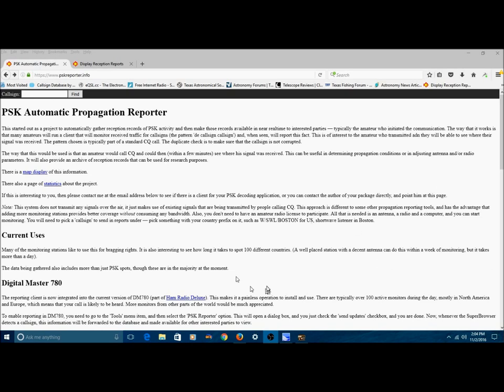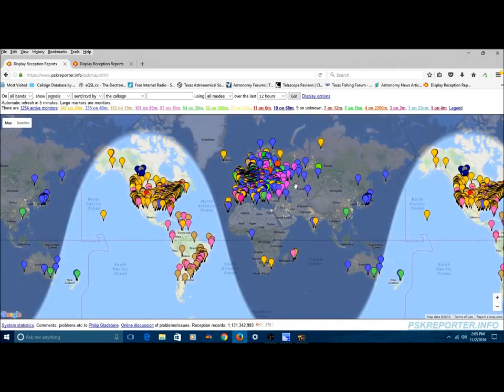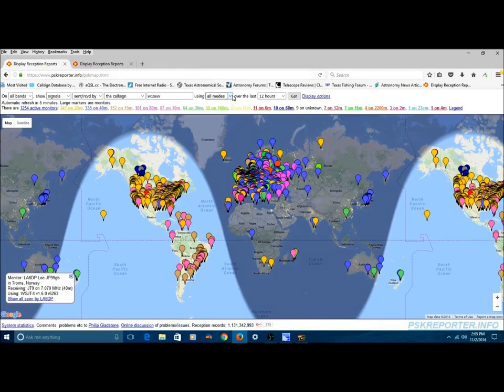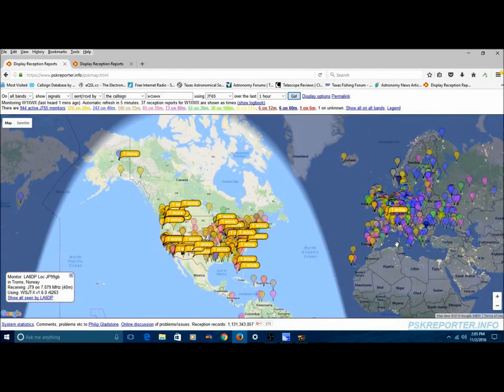If you type that in, you're going to come to this page. What you want to do is click 'Map Display' right here. You're going to be taken to a world map. Up in the box, you can search on any call sign you want — I'm going to type in W1XWX and tell it to look for a JT65 signal during the last one hour. And we'll tell it to go. Now you can see where my signal is showing up. It looks like somewhere near Switzerland — somebody heard me over there.